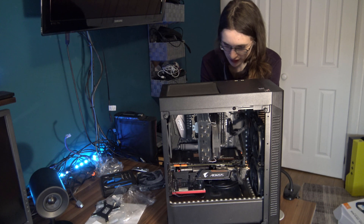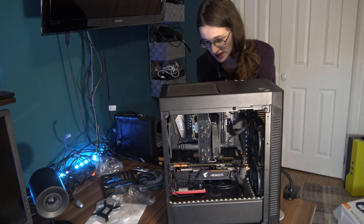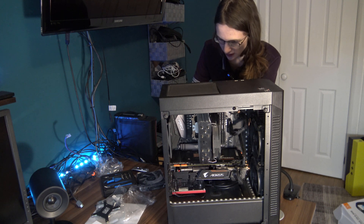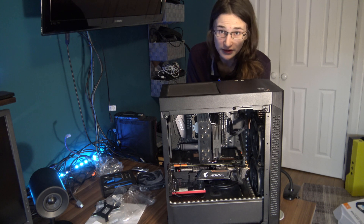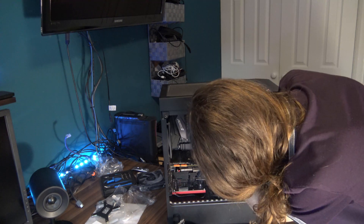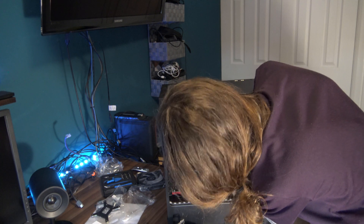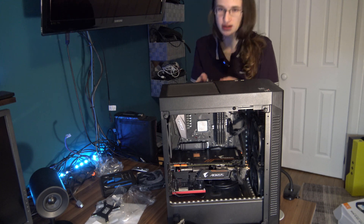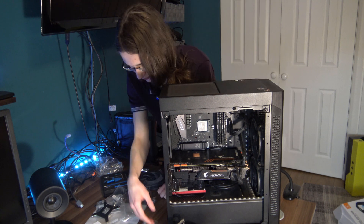First, let's uninstall the cooler I have right now. If you're wondering, it's called the Thermal Ride — something or other. It's actually a really, really good cooler: good, silent. But I wanted to go for something nicer, and I'll explain exactly why I decided to go for an AIO instead of just sticking with a really good air cooler at the end of the video. So here is the Thermal Ride backplate — I can't keep it here because I need it with this cooler.